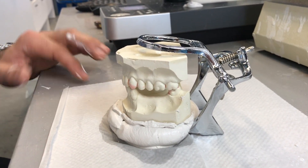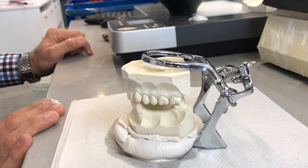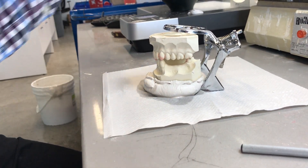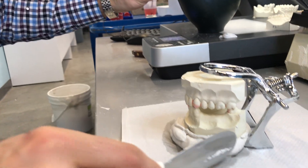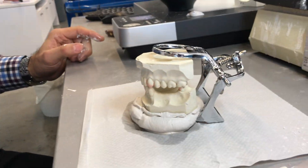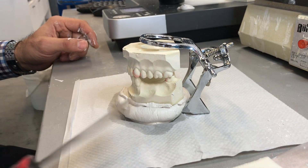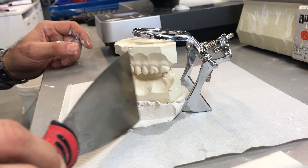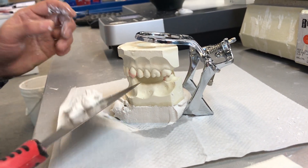Before you get any further, you want to clean off the plaster from the sides of the cast. You can certainly use your spatula, but this rounded spatula is not conducive to what I'm trying to do here. You can certainly use your plaster knife as we've done before, but here's a much more efficient way — I'm going to take my scraper and do that.